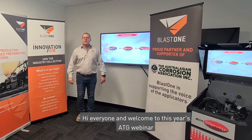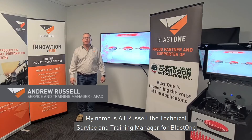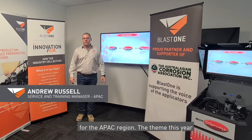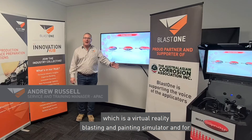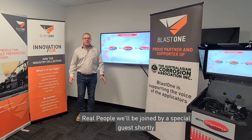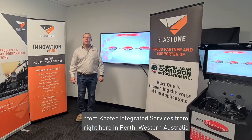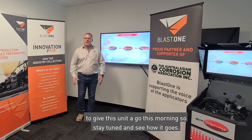Hi everyone and welcome to this year's ATG webinar. My name is AJ Russell, the Technical Service and Training Manager for BlastOne for the APAC region. The theme this year is real tech and real people. For real tech we have the VR SimSpray, which is a virtual reality blasting and painting simulator, and for real people we'll be joined by a special guest shortly from CAFA Integrated Services from right here in Perth, Western Australia.